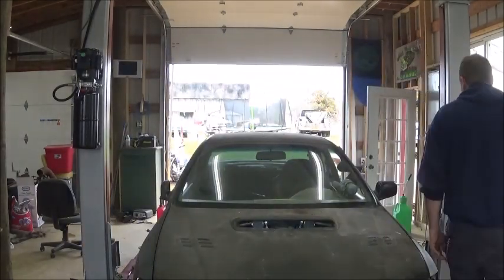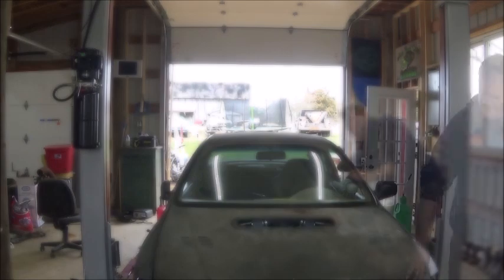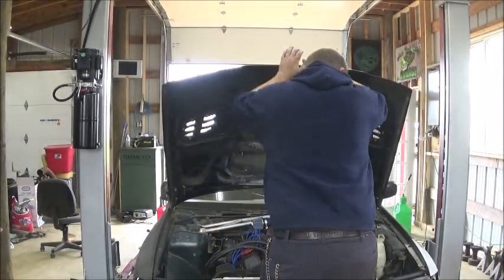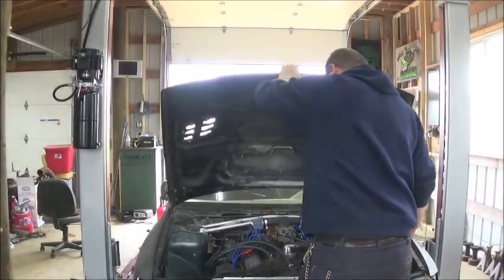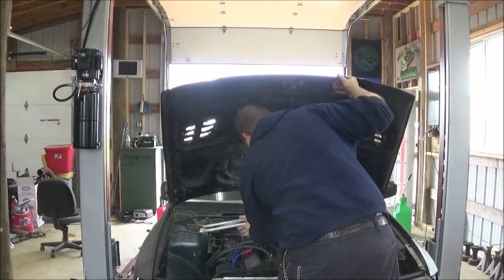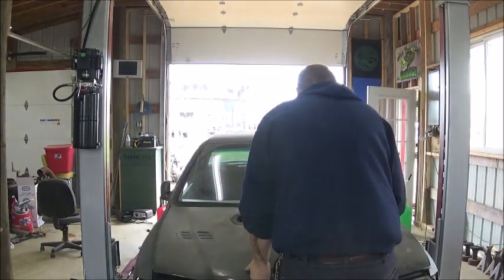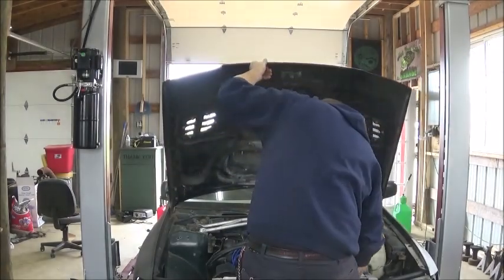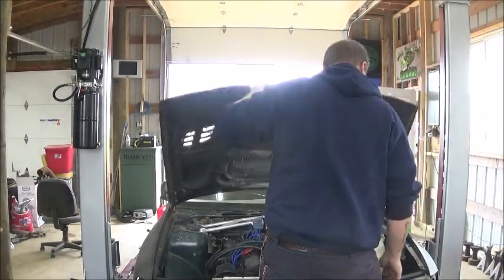I'm actually going to make an attempt to see if this thing will move under its own power. Let's make sure I didn't leave anything under the hood — looks like everything's a-okay. Sometimes my hood latch sticks.